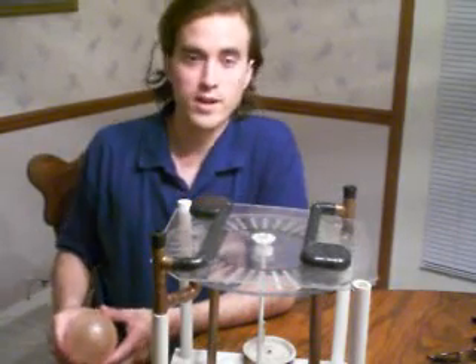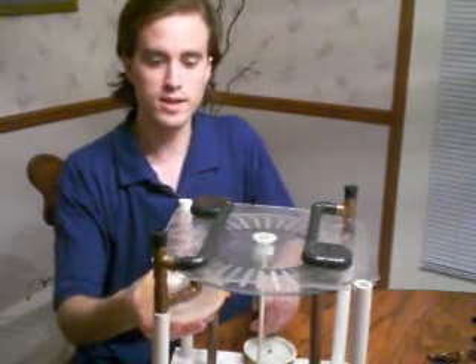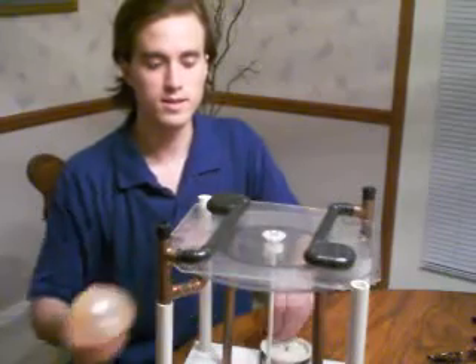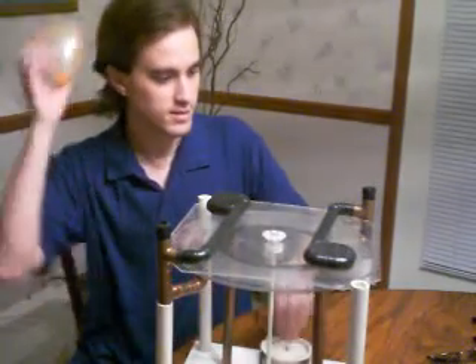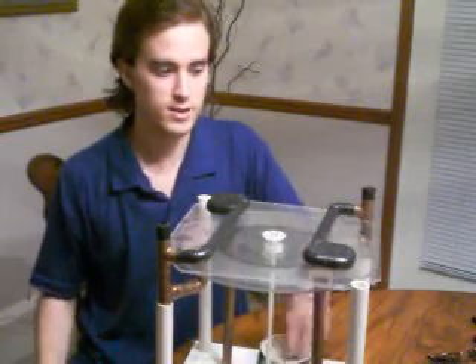When I said that one side has to have more charge than the other — if it doesn't start, sometimes I'll take a balloon, get some static electricity, and then just apply it to one side. And then, if you apply enough, it'll start it up.